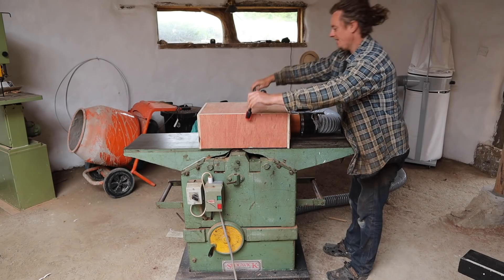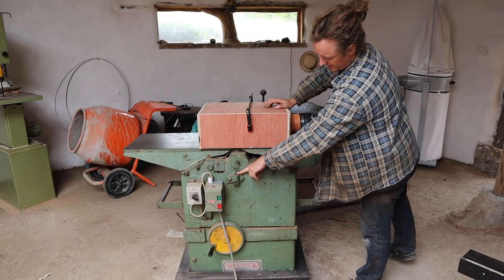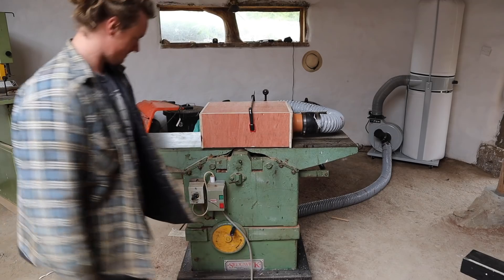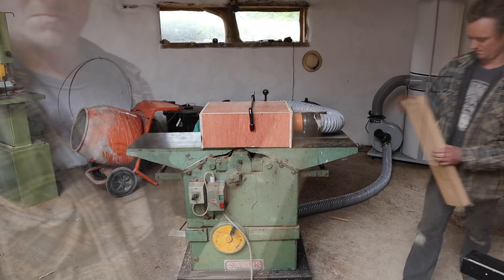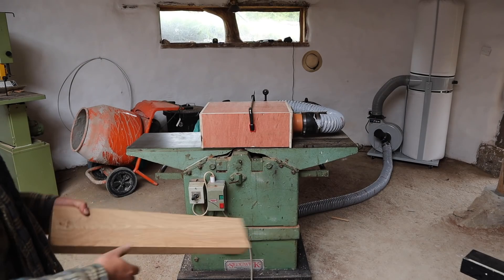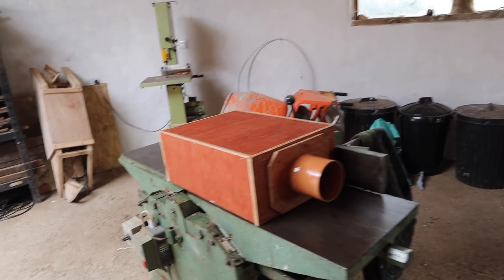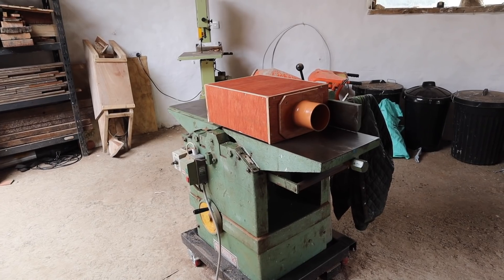I planed up a lovely piece of oak - took quite a deep cut and hardly any sawdust came out. There's no dust in here - perfect. There's a coat of oil on it now. So I can use this machine without really worrying about dying of dust-related illness. We can get to work now.